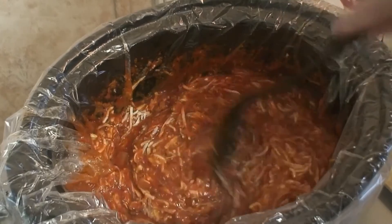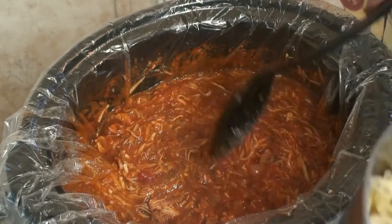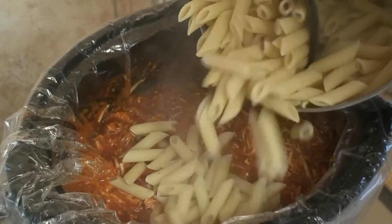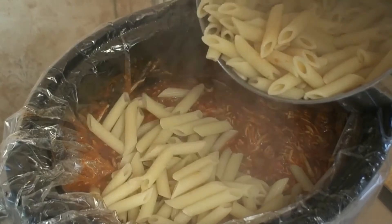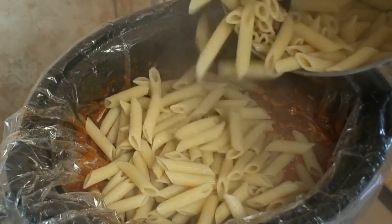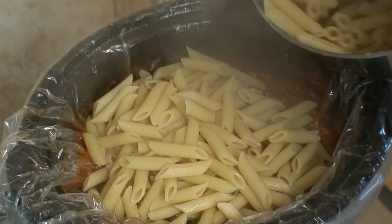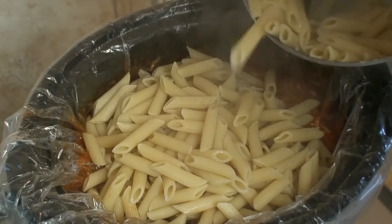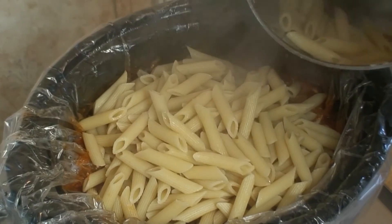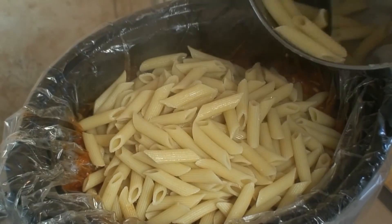Next we're going to add in our noodles that we prepared on the stove — all of it. You want to try and get out as much of the water as possible because you don't want your pasta to be soupy. I still have a little bit of water at the bottom of my pot — it just can't be helped because these noodles have holes in them, so they retain some water. As best as you can is good enough.